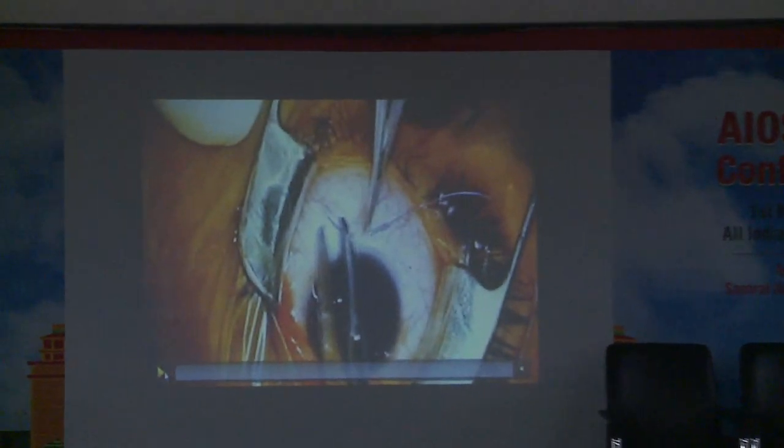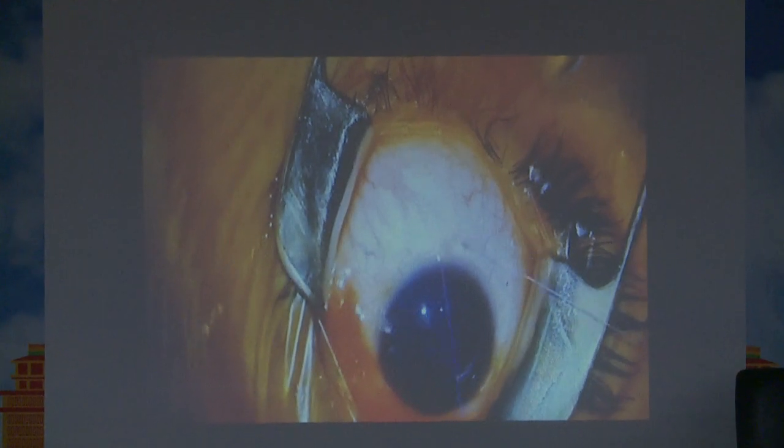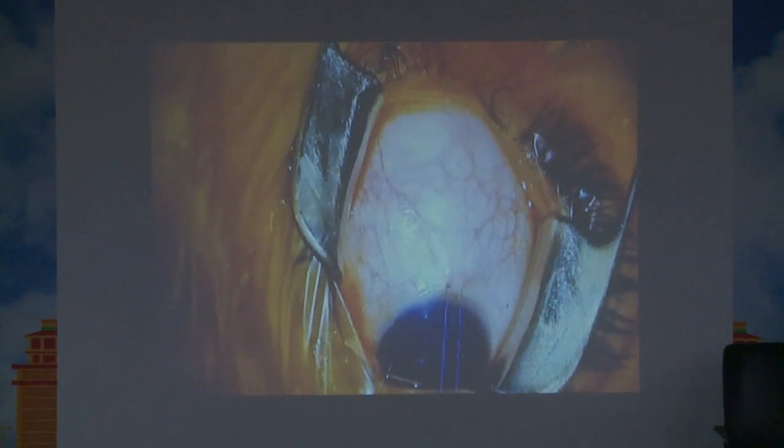This is a video of how we perform a regular inferior oblique recession. The inferior oblique can either be tackled through a fornicial incision given inferotemporally, or through a limbal incision.